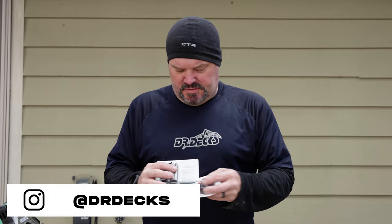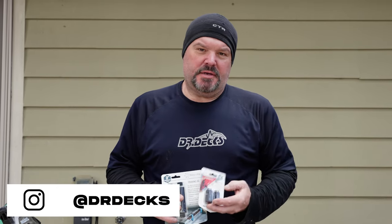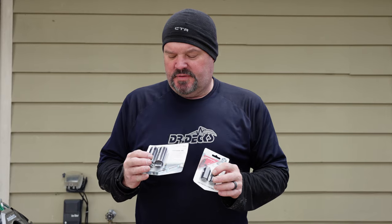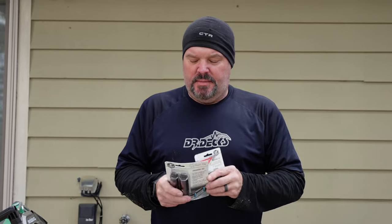Hey guys, Dr. Dex here. Today I'm going to talk to you a little bit about a company called Squijig. I know the owner of this company personally — his name's Louie. He makes a couple different stair layout jigs, but he also claims there's more to them than just staircase layout. So we're going to take a look at these two sets of jigs and put them to their paces, and see if we like what he's claiming on the back of the cardboard here.